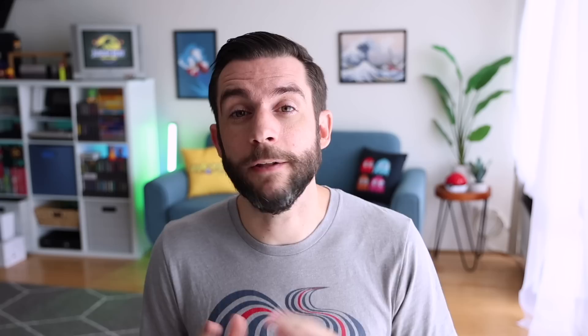There is a third option: distributors. One that I usually work with is called KeepRetro.com. They have a markup, but it's not that much — it's $70 for the Miu Mini Plus on their website right now. As of making this video, they have all four models in stock, so if you ordered it you should get it shipped within a few days. This is a nice option if you can't catch them on AliExpress and don't want to pay the extra pricing on Amazon or eBay.